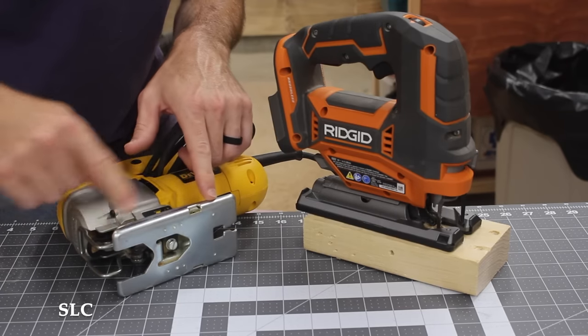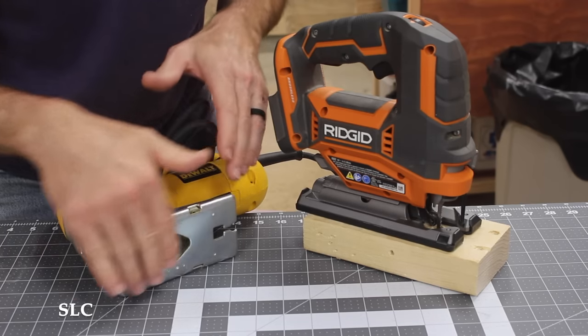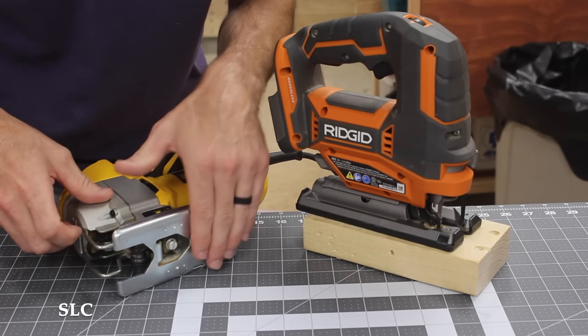On the bottom of the jigsaw, this has many names. It can be called the shoe, the footplate, or just the base. It's what glides on the surface to give you a nice clean cut.